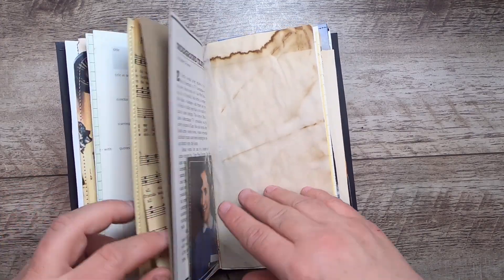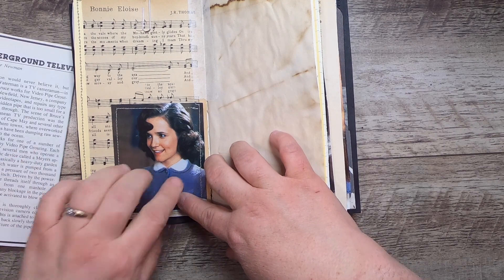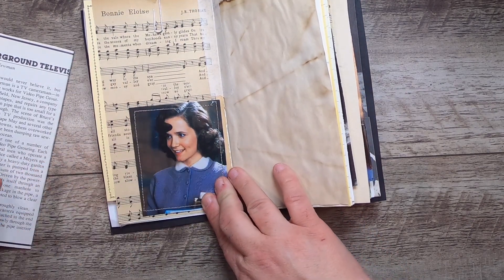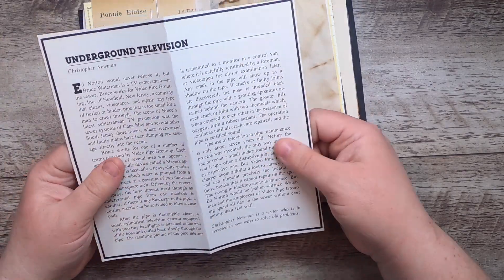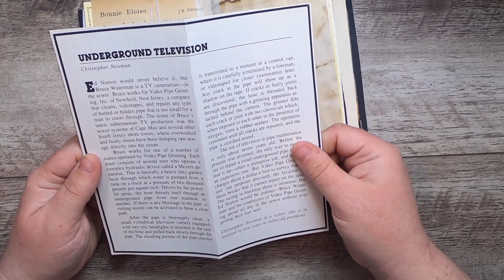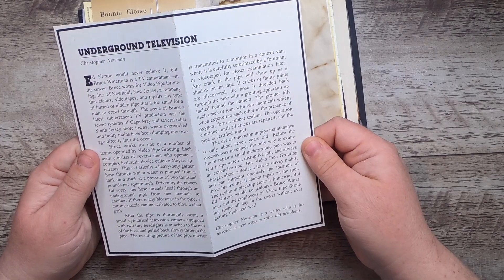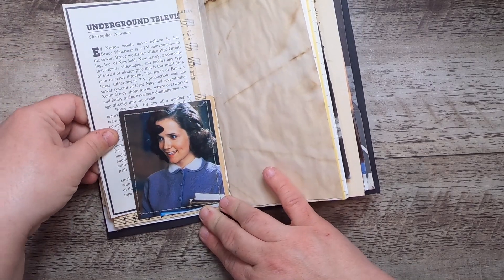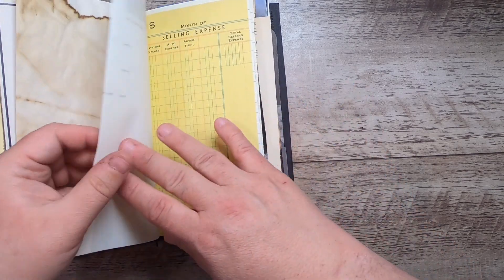On this side we have — I think it's Lea something — she was Michael J. Fox's love interest in Back to the Future. And this is about underground television, written by Christopher Newman — it's a big write-up on Ed Norton and other kinds of underground TV. It's a big journal card, some coffee-dyed paper, and more film journal paper.